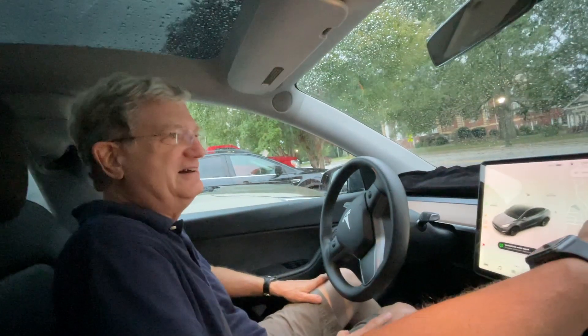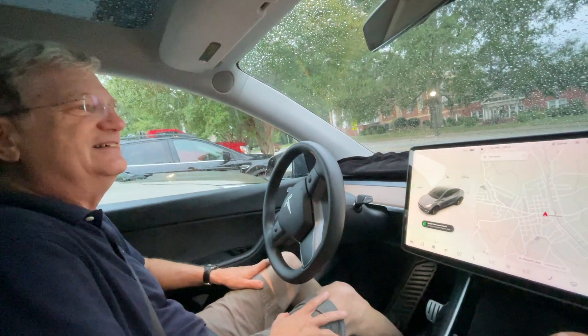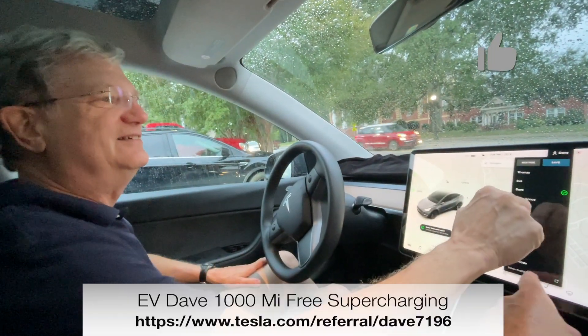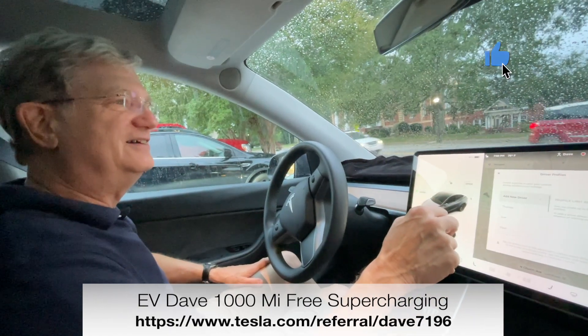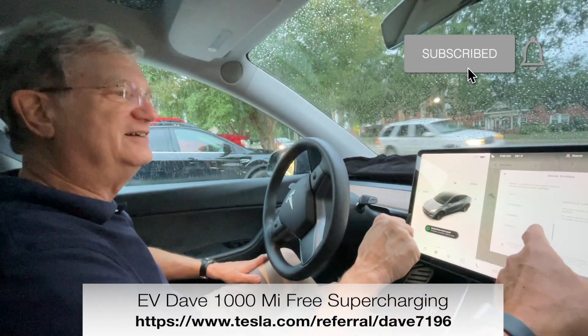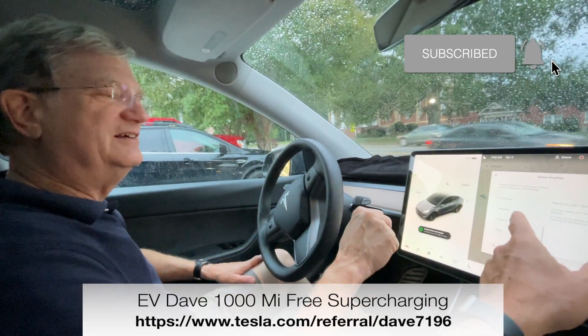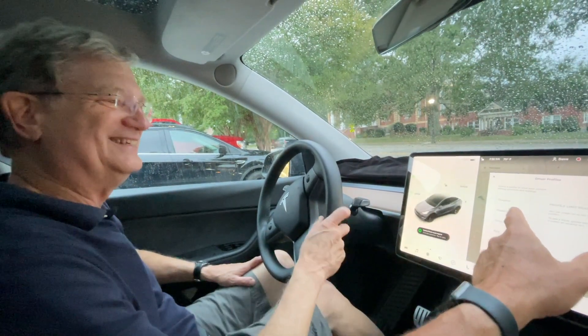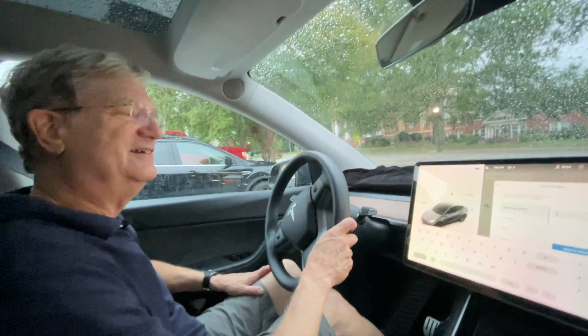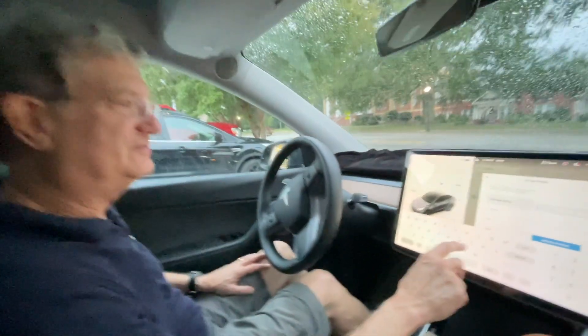Now we're going to set you up a profile — go ahead and hit my name there. Down here at the bottom, hit 'Add Driver.' We've reached the limit, so we'll delete Maddie and go ahead and put your name in.